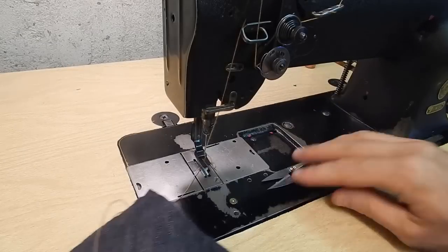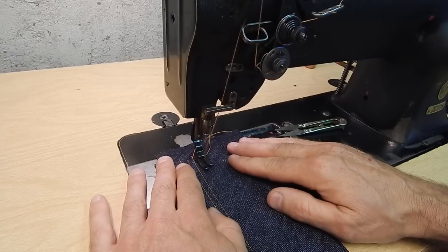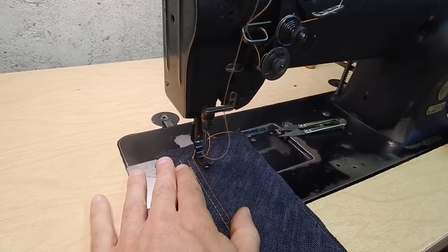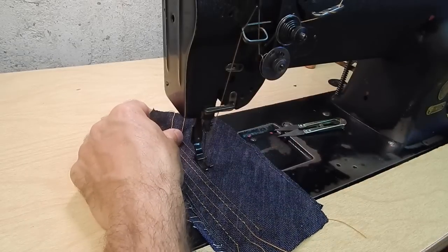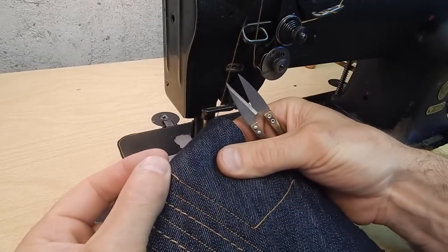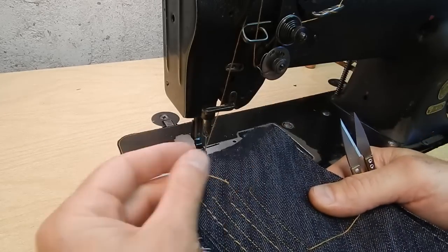There is another method: start sewing while holding the foot up slightly, and sew just a couple stitches without letting the advance mechanisms move your fabric forward, then let the foot down and continue. That is not noticeable at all on the top side. On the bottom you get just a little bit of a knot — it's a pretty good method.